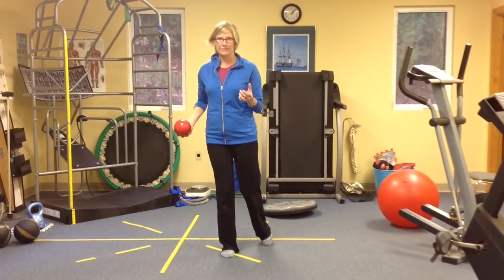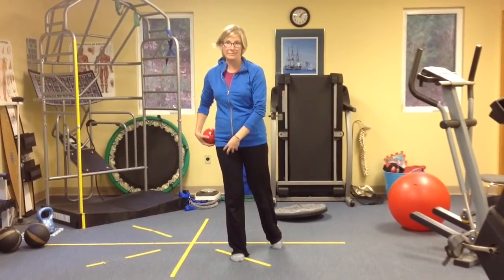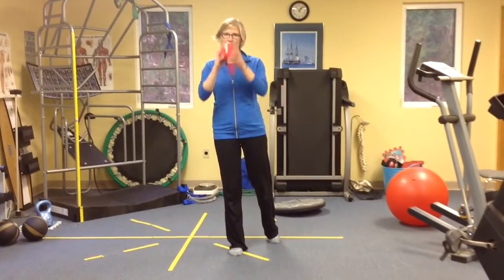We're going to do some single-leg strengthening. We're going to really engage your core while you're having to balance on one leg. The first thing we're going to do — let's always start on your right, just to kind of get the rhythm going.